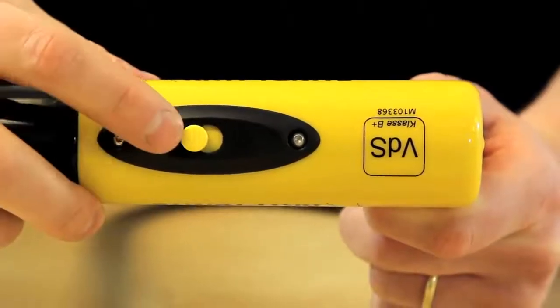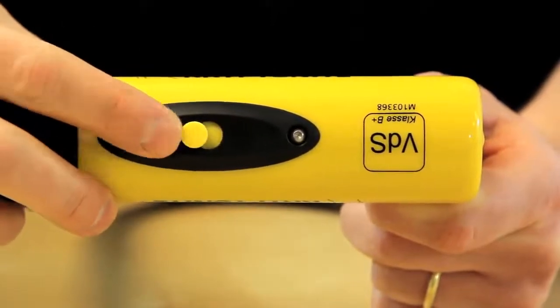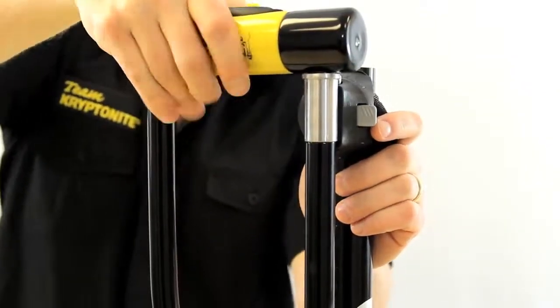Also included with this lock is a sliding dust cover, which helps keep dirt and debris out of your cylinder, and a Transit Flex Frame U-Bracket. This bracket can be attached to the frame of your bicycle and makes transporting the lock very simple.